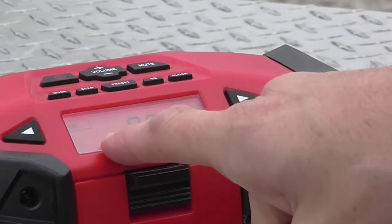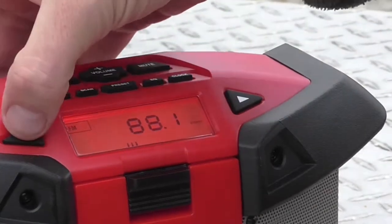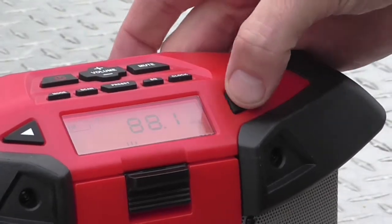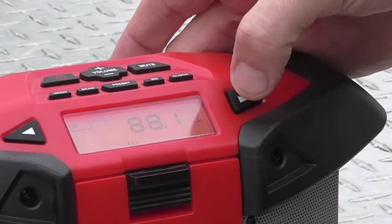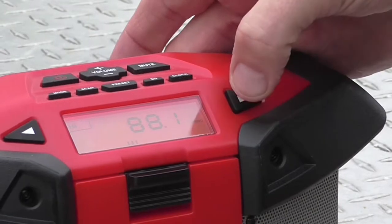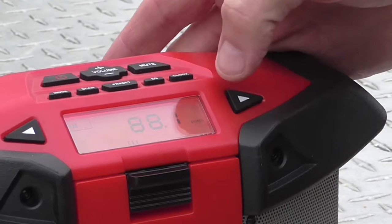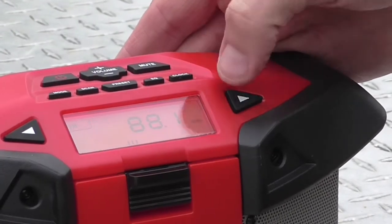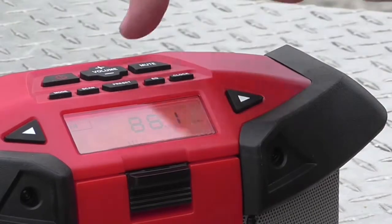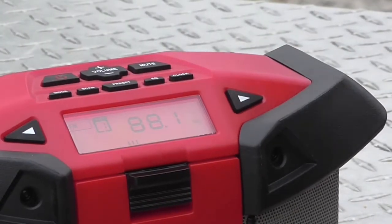Now there's a little box that says preset and you can go one through nine — there's a total of nine presets, which is quite amazing. I don't know if you even listen to that many stations in your area. So go to preset number one and hit the preset button and it's saved.